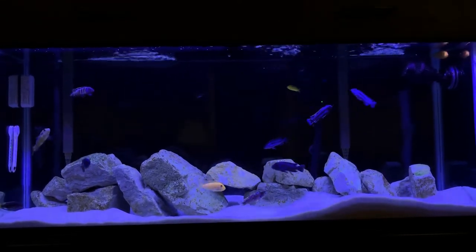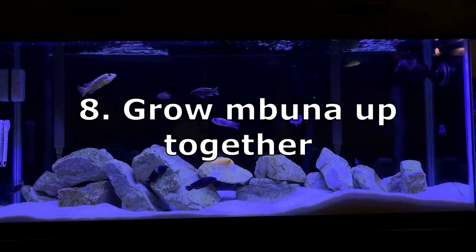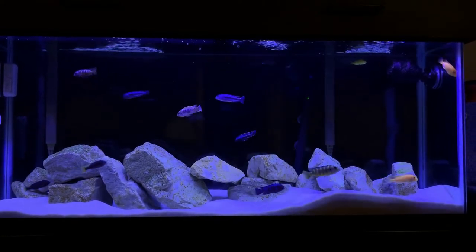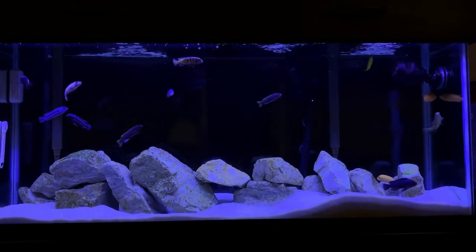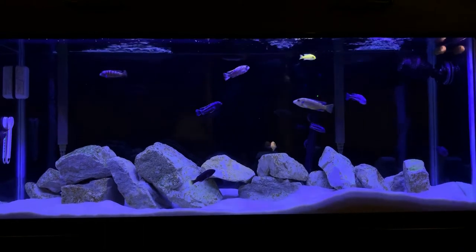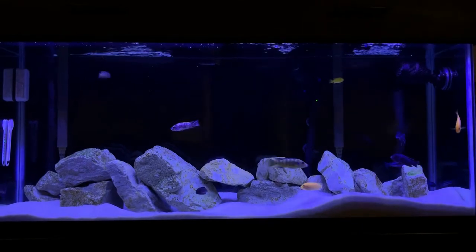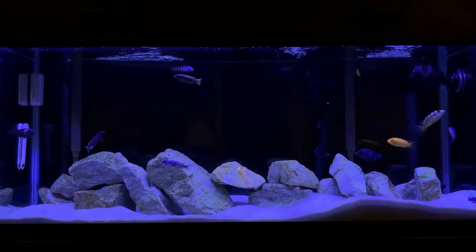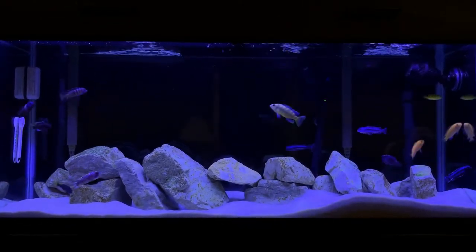Tip number eight is, if you have the chance, have your fish grow up together. All my fish are juveniles still, although they are growing. If I were to buy an adult six-inch fish, that might really throw off the hierarchy in here. But if they all grow up and make it to adulthood together, they kind of get used to each other and theoretically the aggression is not as bad.